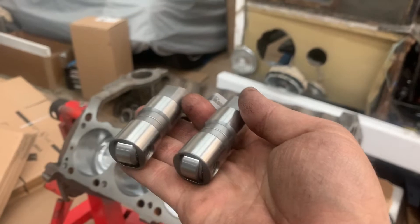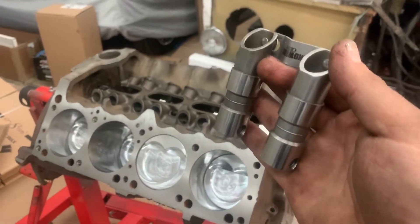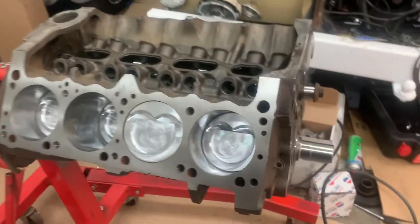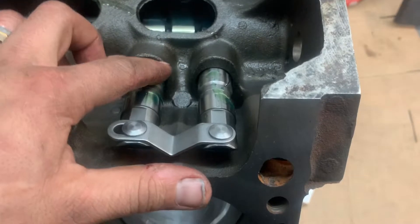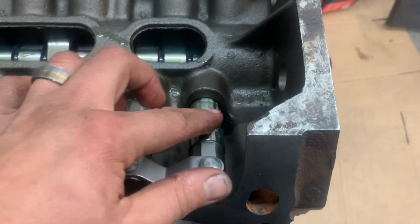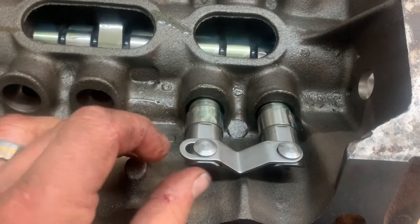...hydraulic roller lifters. These are from Howards — very nice pieces, beautiful parts. As you can see we've got a little bit of assembly lube across our whole cam, and we've got some assembly lube on the bodies of the lifters as well, and some on the rollers themselves. Remember guys: if you love her, lube her — if you don't love her, just jam it in dry.